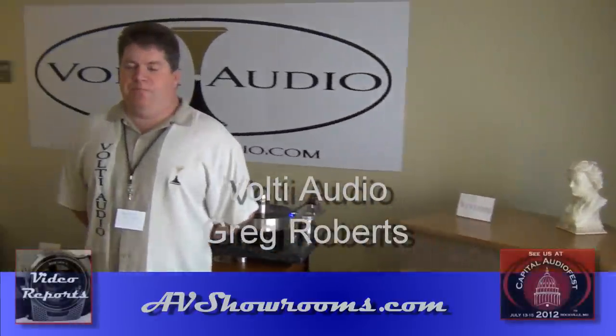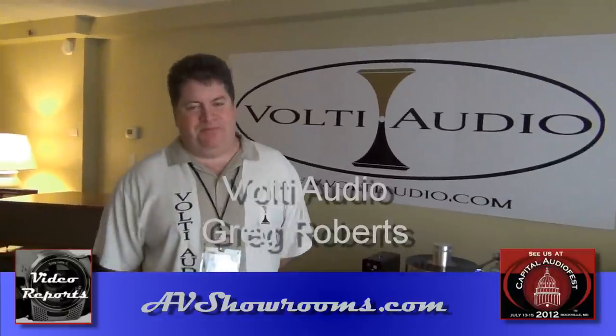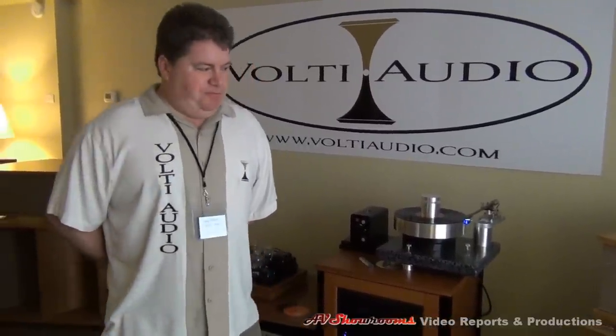I'm Peter Brüninger. I'm here at the Capital Audio Fest with Greg Robertson of Volte Audio. You've got some great sound happening in your other room here — tell us about what's in the big room. You've got some beautiful-looking loudspeakers that you've made.